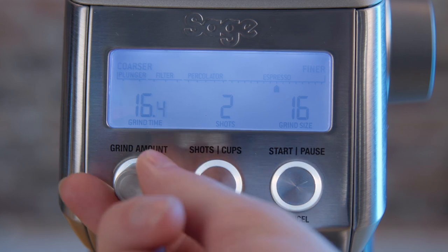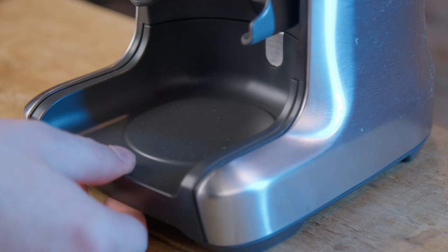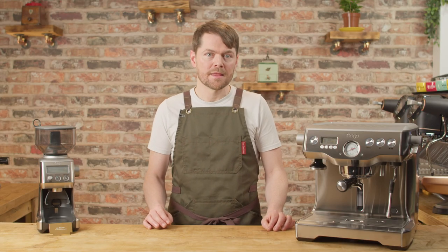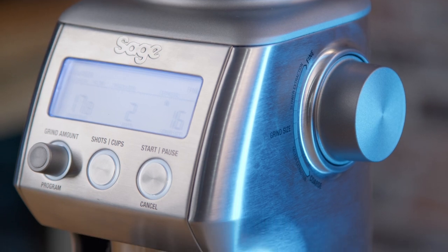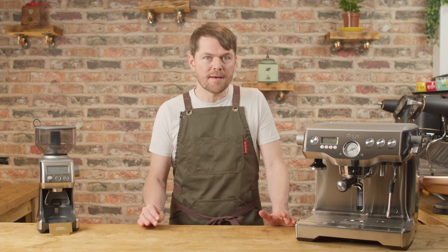You can grind on demand or by time. Once you're dialed in and no longer adjusting grind size, you can grind by time to get roughly the same weight each time. It gives suggested grind settings for various brew methods as you turn the adjustment knob, which is handy. The grinds catcher can easily be pulled out to clean, and the burrs — especially the top outer burr — are very easy to remove for cleaning. Overall it's a really nice grinder, especially at £50.